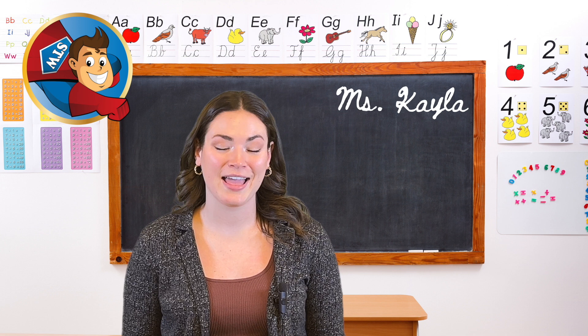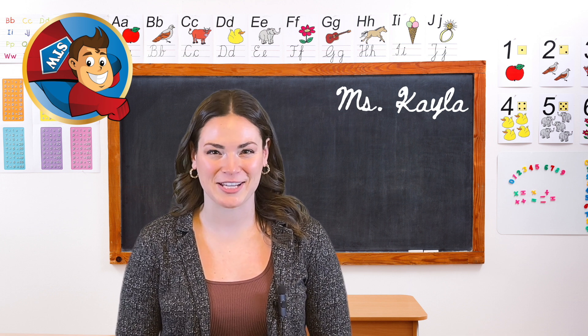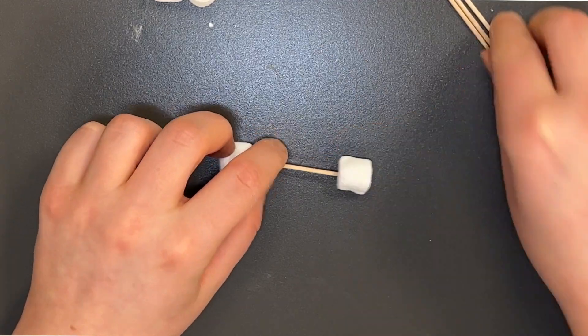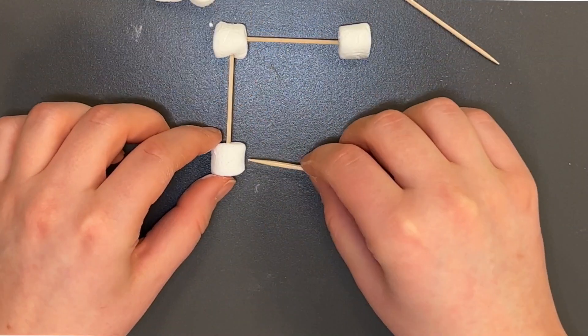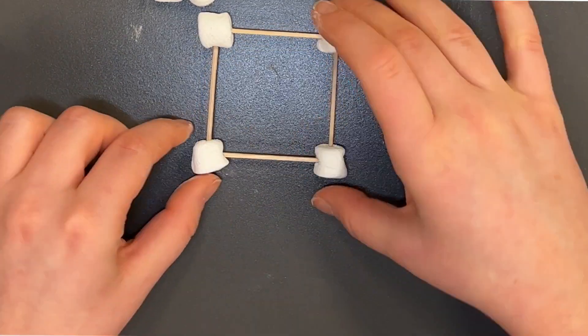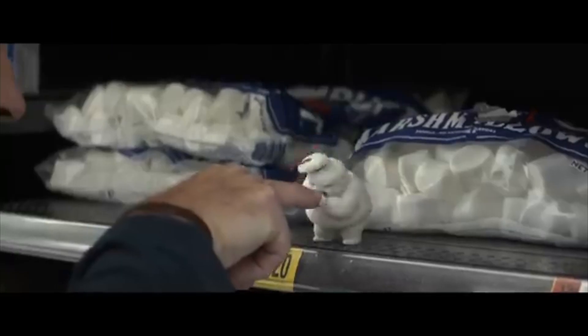Before delving into independent shape building, let's kick off by constructing our first shape together as a class. We'll start with something straightforward like a square. As we work collectively to assemble the square using marshmallows and toothpicks, we'll discuss the properties of the shape and explore its characteristics. Don't forget to go over safety because toothpicks can be sharp.